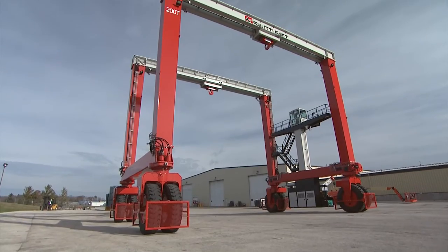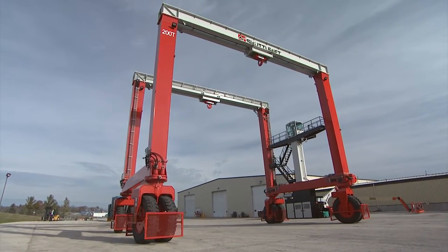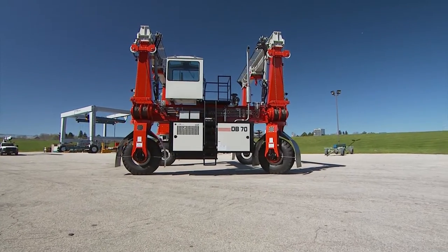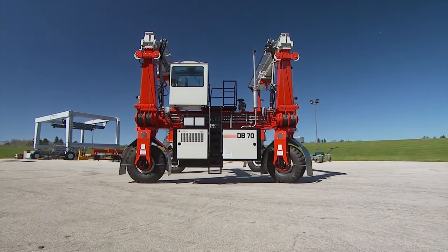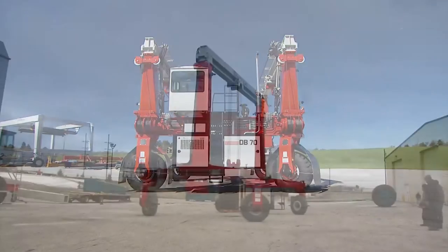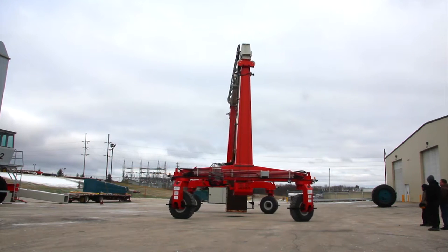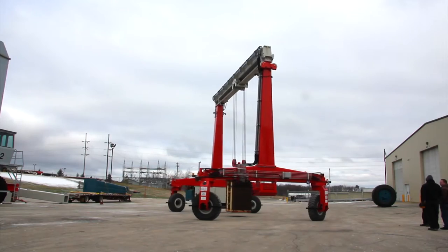With a rubber-tired gantry crane from ShuttleLift, you're getting more than just a crane. You're getting an innovative, customized lifting solution that's designed and built to your specifications. Our full line of rubber-tired gantry cranes comes in several configurations and performance options.